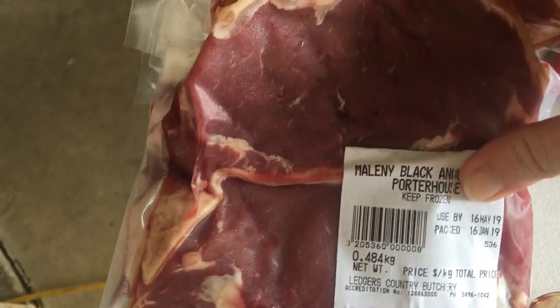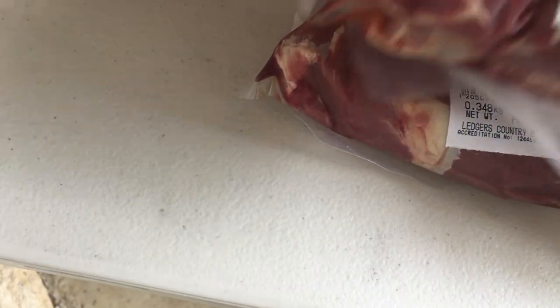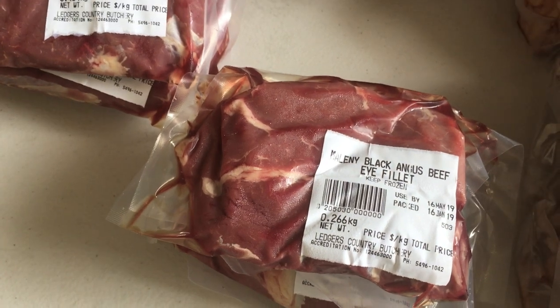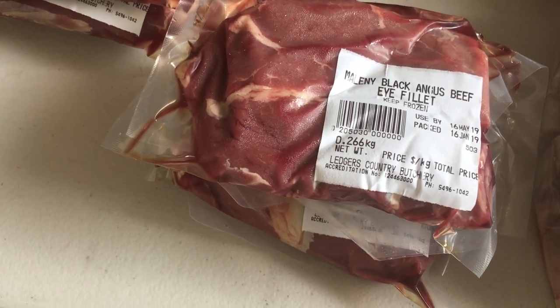We get the porterhouse done as well. You've got lots of choice when you choose a half beast. So we get six porterhouse steaks. The eye fillet — always a little bit of eye fillet. There are three packets of eye fillet steak. Did you know, in a whole beast there's only 1.5 kilos of eye fillet? So we've probably got nearly one kilo of that.